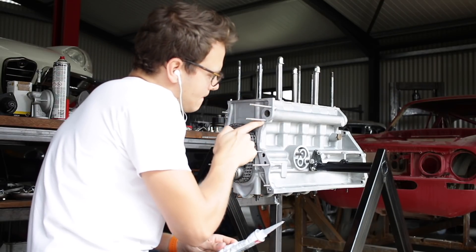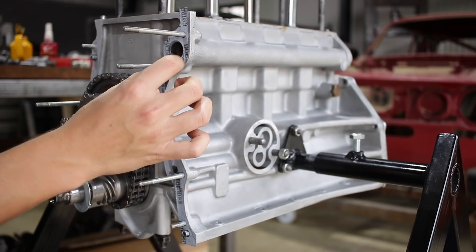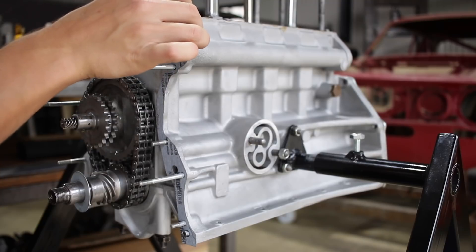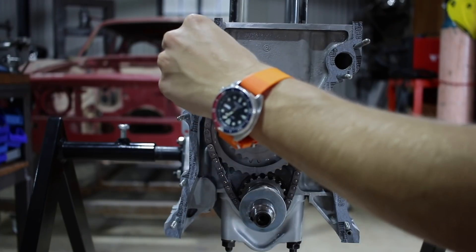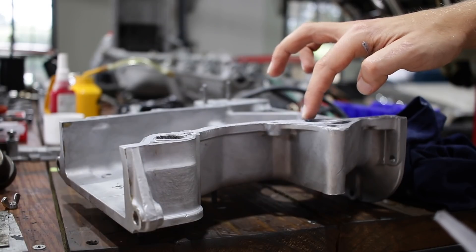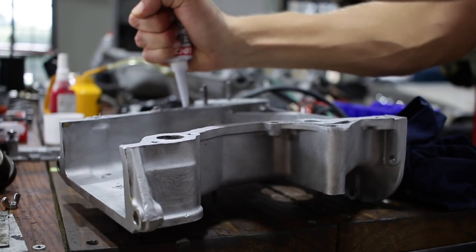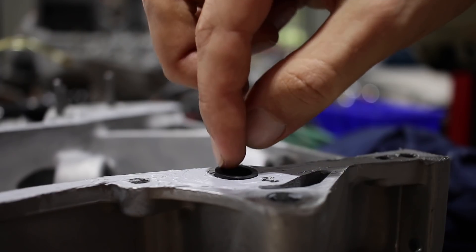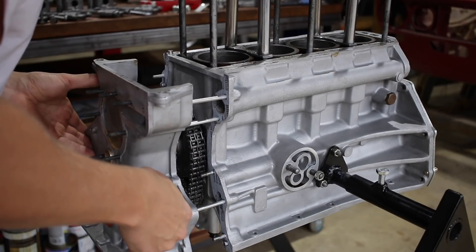These front timing covers tend to leak, so I'm going with gaskets and high temperature gasket maker. But I think the real trick is in preparation — all the gasket surfaces on this block have been filed flat and given a good key so that any gasket or sealant should stick to them pretty well. Be very careful not to forget the little square cut o-ring that seals the oil passage between the timing cover and the block.